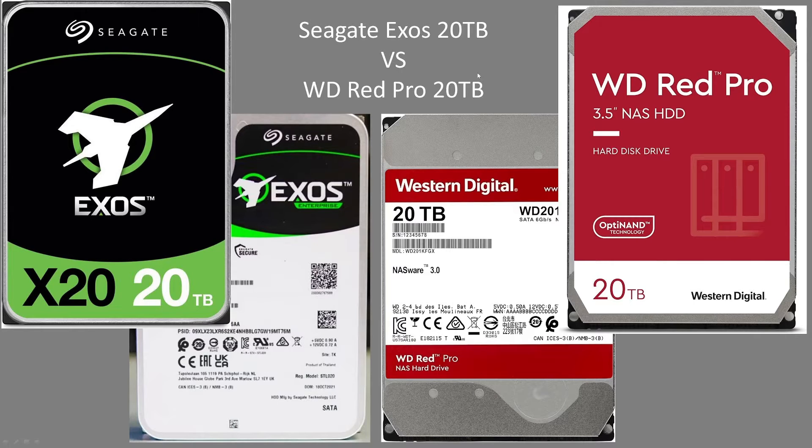I've got a great video for you today. We're going to be taking a look at the Seagate Exos 20TB SATA hard drive and the Western Digital Red Pro 20TB hard drive.